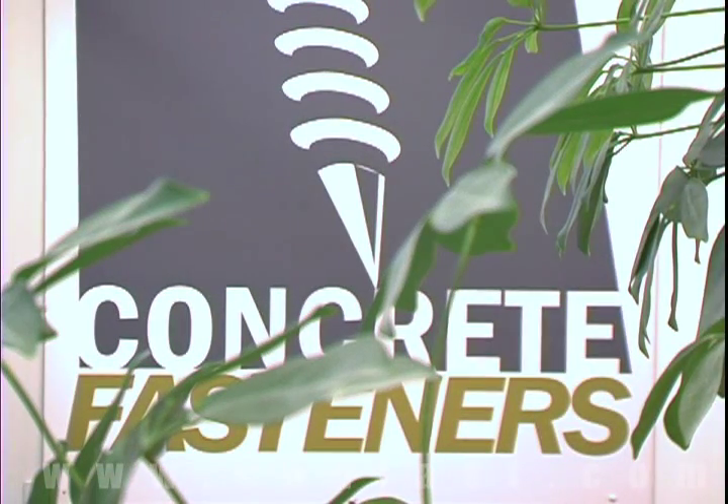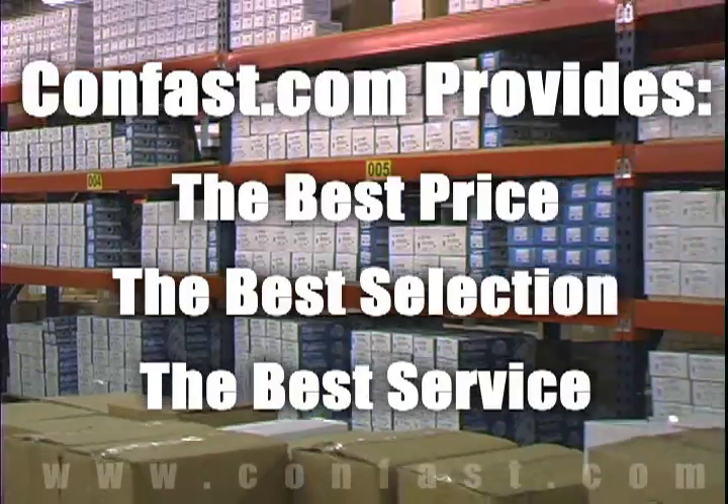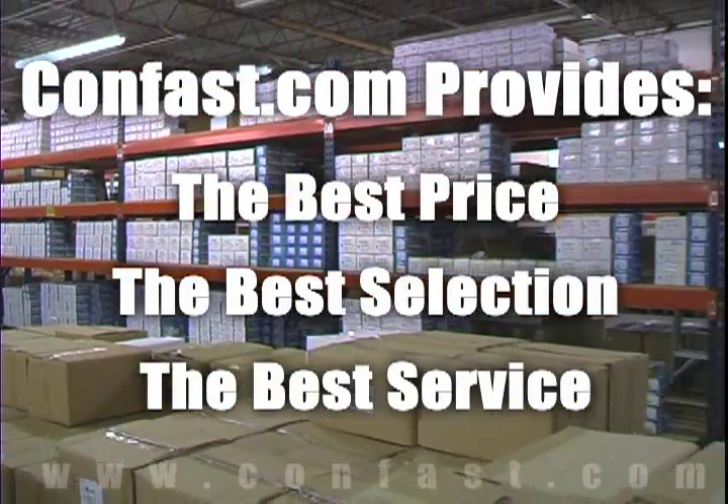We hope that this video has been helpful in choosing the correct concrete fastener for your application and that you consider us for your purchasing needs. Remember, we have the lowest price and have over four million concrete fasteners in stock and ready to ship to you the same day your order is received.